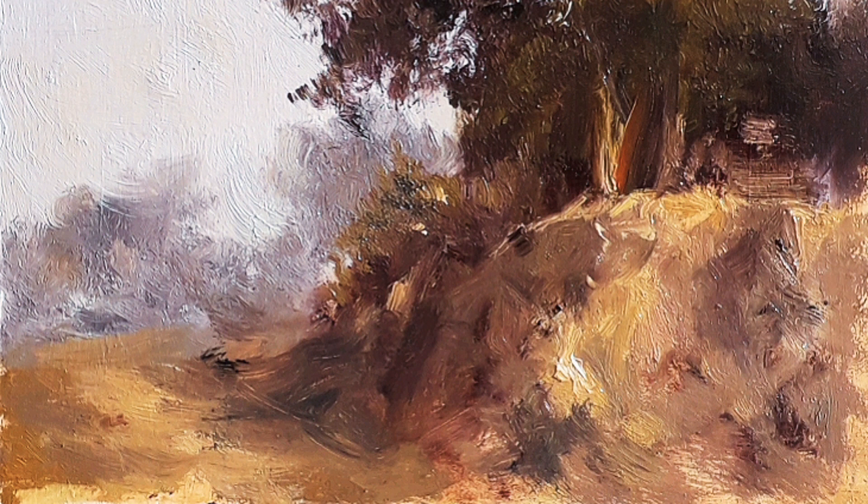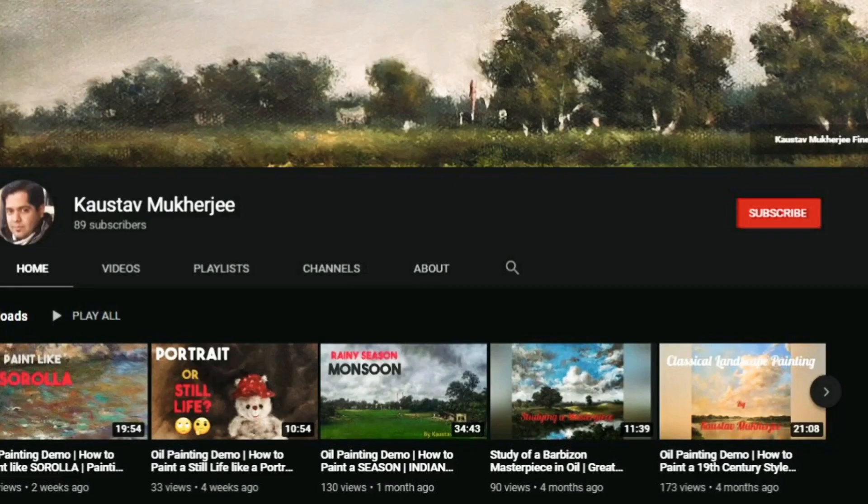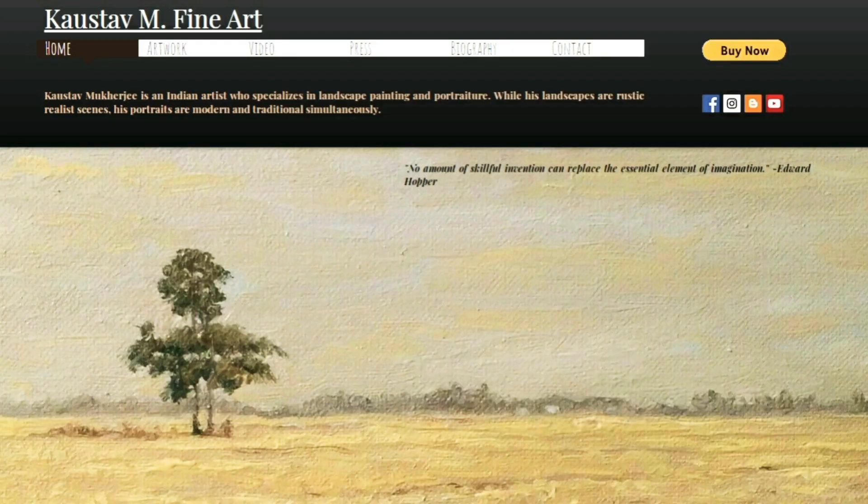If you like this video, please click the like button and subscribe for future videos. Also check out my website at costofinfineart.com for more paintings. Take care.